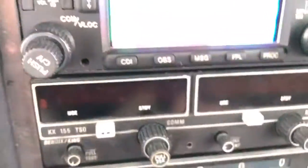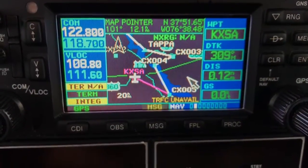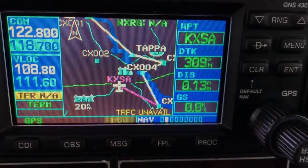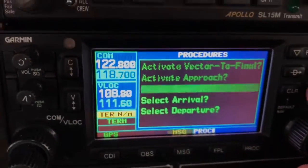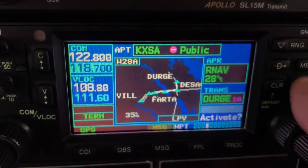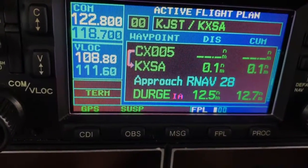Now let's say we're arriving in Tappahannock and we're going to shoot an instrument approach. My opinion is it's easier to load approaches and procedures from the 430. Here's the cool thing about this — if I just press the procedure key, it's going to ask me. I'm going to select an approach in Tappahannock — I'm going to do the RNAV 28 and go via DIRGE. I'll load that into my flight plan — just hit load. The 430 always does this — Tappahannock and then the approach afterwards.